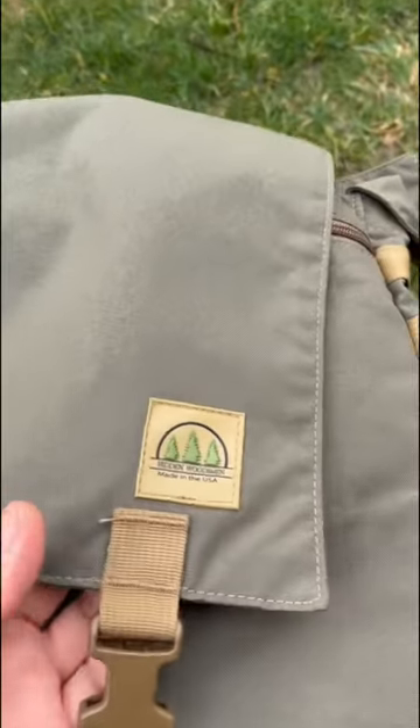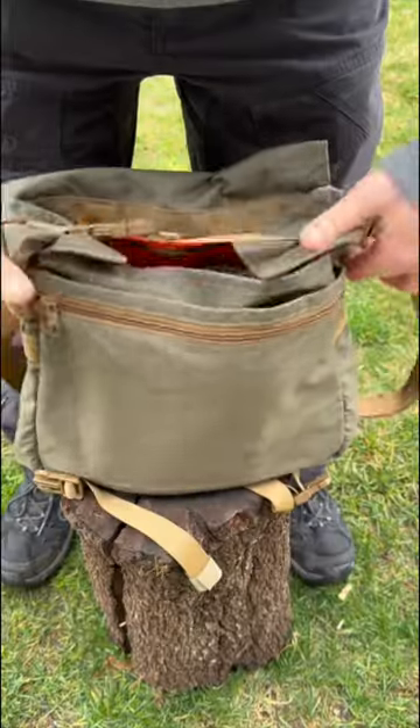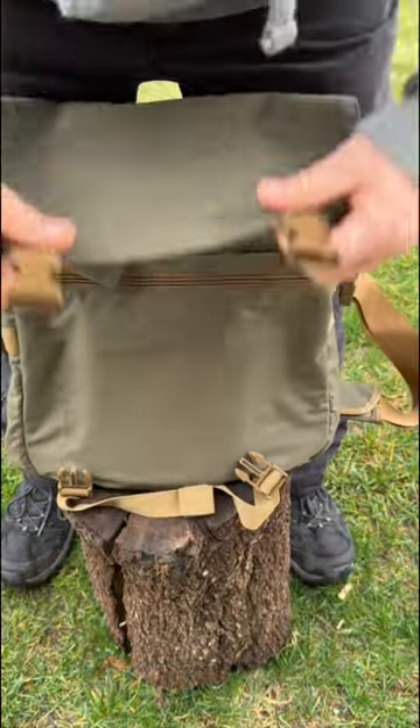Everything I've gotten from the Hidden Woodsman has been some of the best gear of its kind. Definitely check out the links below as well as our Facebook group and see what others are saying.